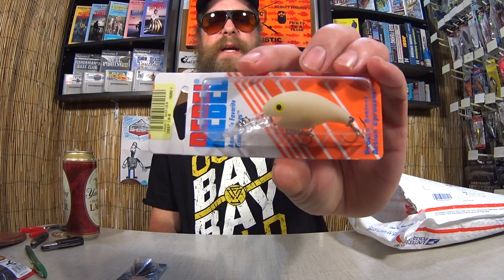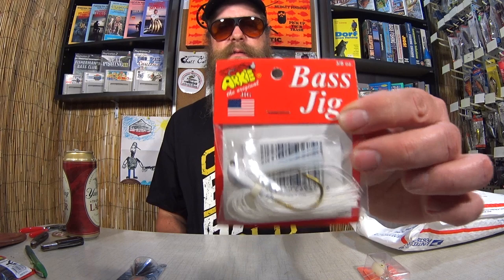Here we have a white Arky Bass jig. Pretty cool. Another Ozark Trail inline spinner. Here's a note. I'm already a few items in, but I'm going to read the letter.